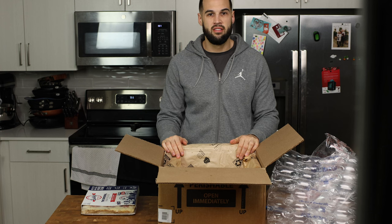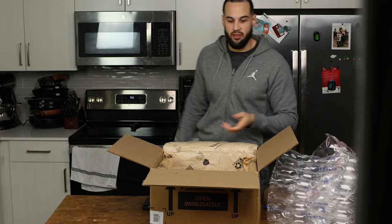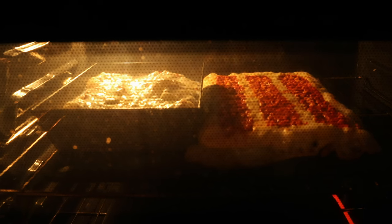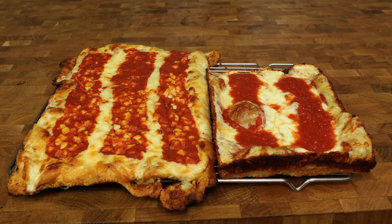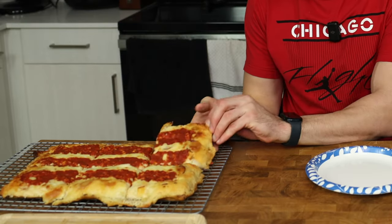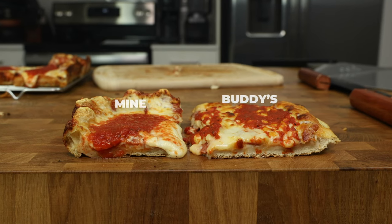They only sent me one pizza. I ordered three. I paid a hundred-something dollars for three pizzas and they sent me one. After cooking it up, it was time to eat. I got my Buddy's, which I'm not going to lie, does not look too appetizing. Let's try the sauce first. The sauce tastes like straight black pepper. I've never tasted black pepper in a pizza sauce before.